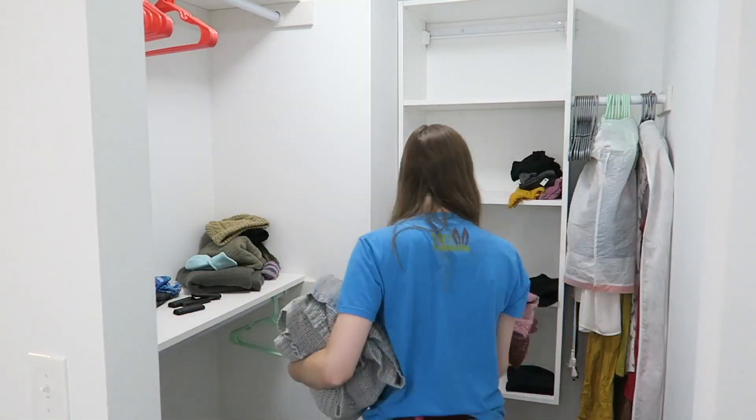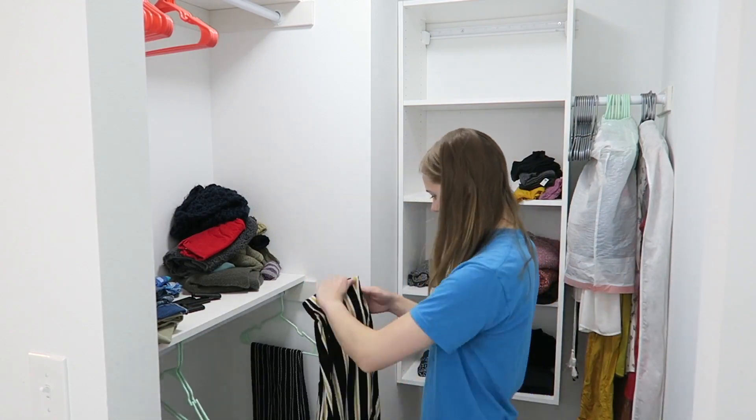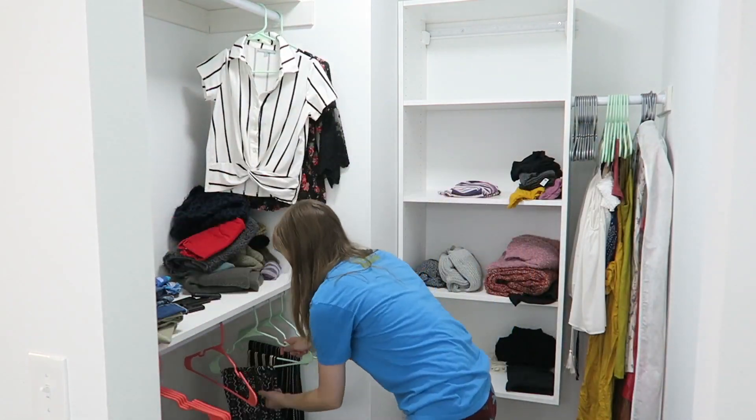Hey guys, this is Haley and in today's video I'm going to be showing you guys how I unpack my closet and my bathroom and just kind of how I organized it. So as you can see here I am just trying to figure out where to put all of my clothes in my closet.